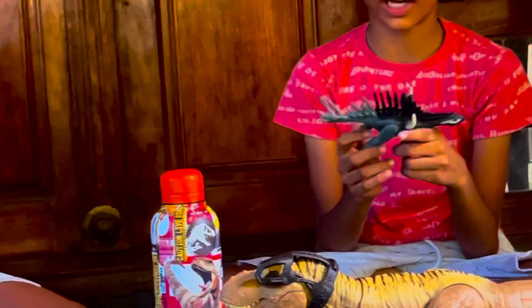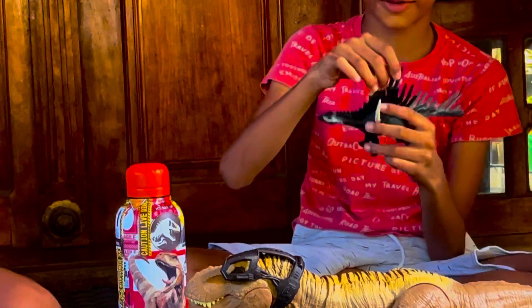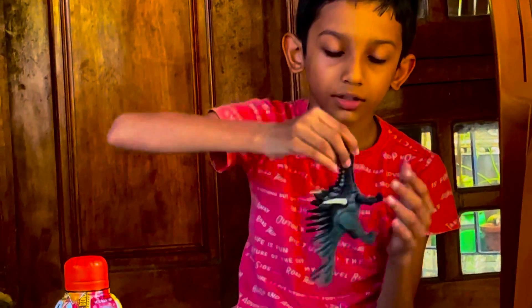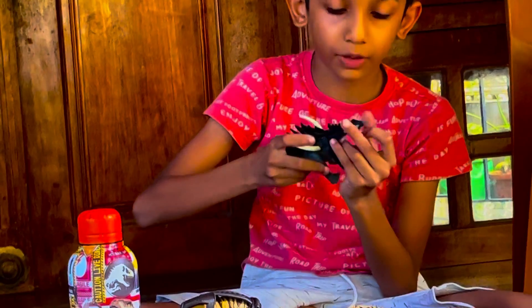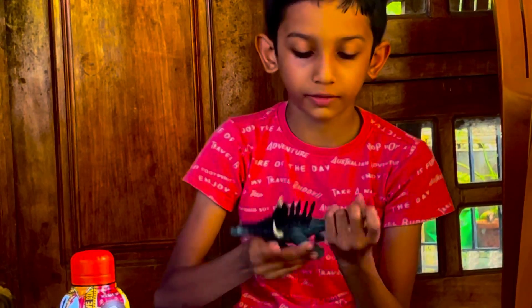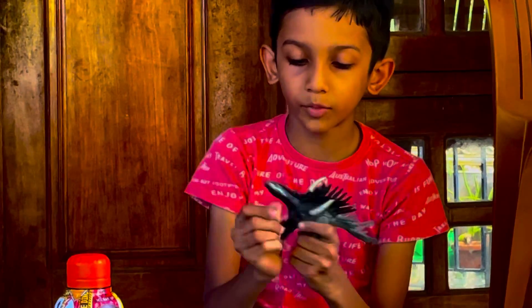This is the Mirgya. We can open its jaw, its mouth. We could also rotate its face and rotate its tail. And we can also move its leg.